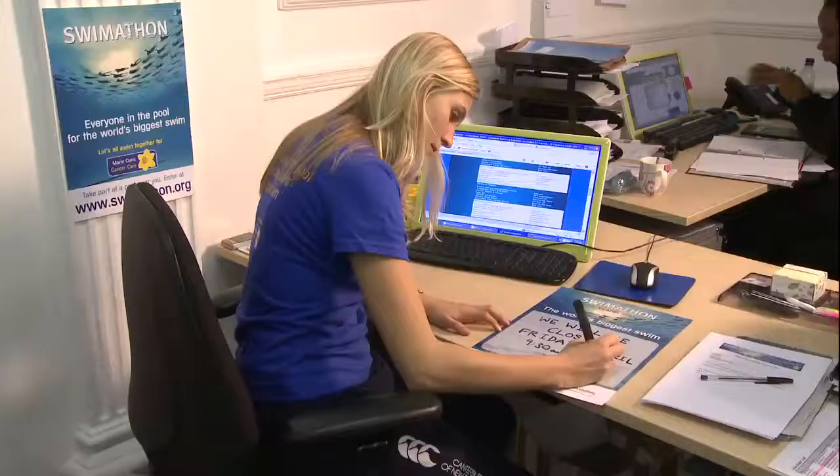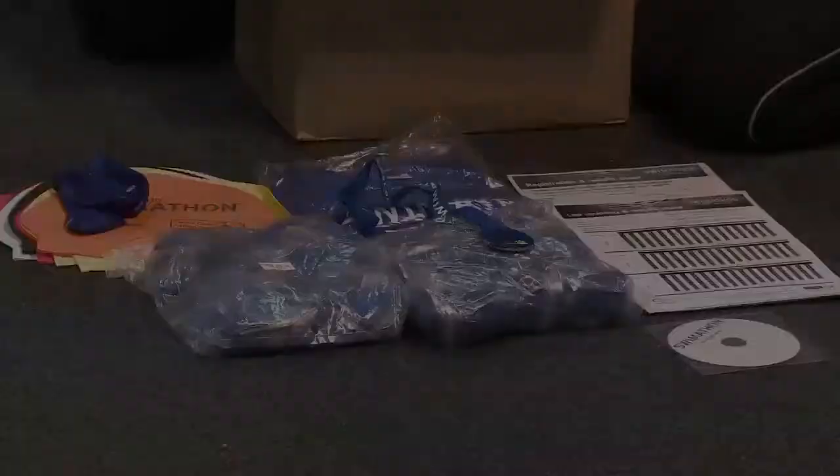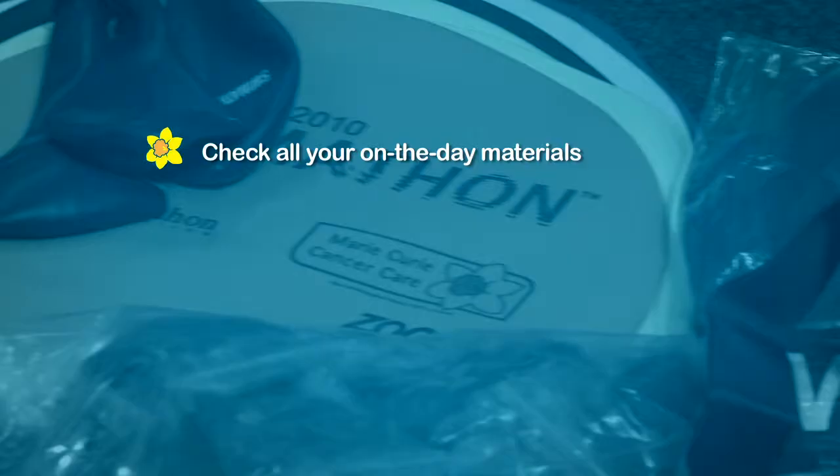Finally, remember to notify your customers well in advance that the Swimathon event is approaching and your centre may be closed. To summarise how to plan your upcoming sessions: check all your on-the-day materials, fill out lap cards and registration sheets, brief staff and recruit your volunteers.